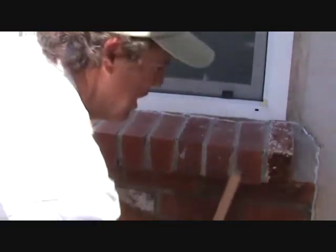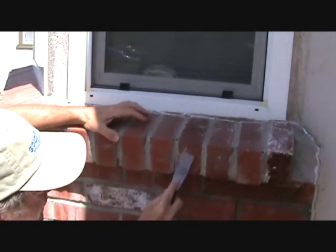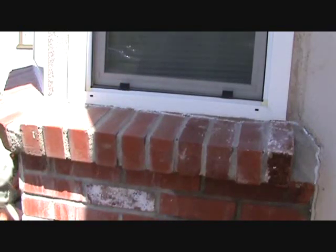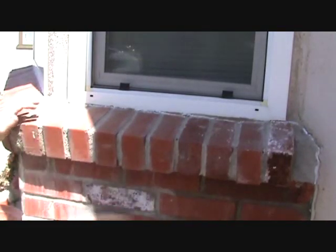Man, this is hard work. Have you seen anything so far that you think you can't do? I didn't think so. Here's a little bit of concrete - when they installed the brick they should have got that off but they didn't. That's okay.